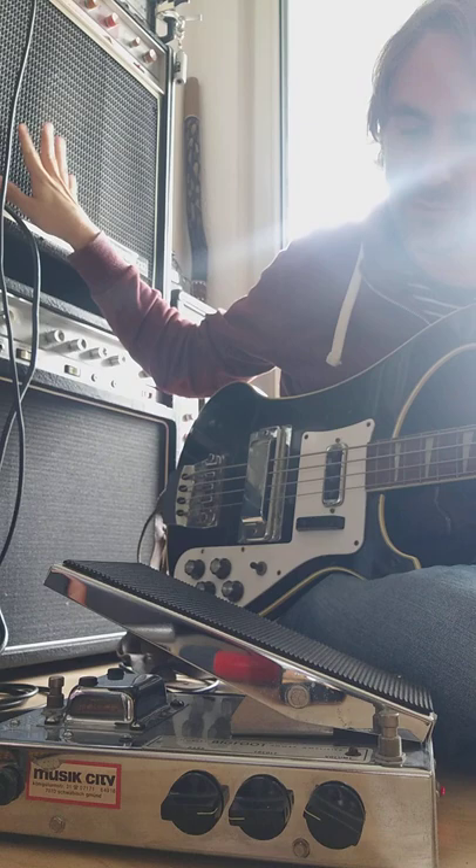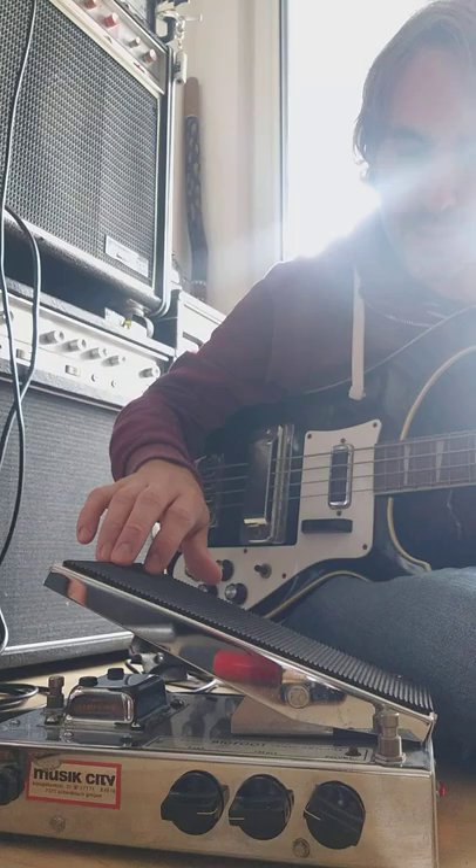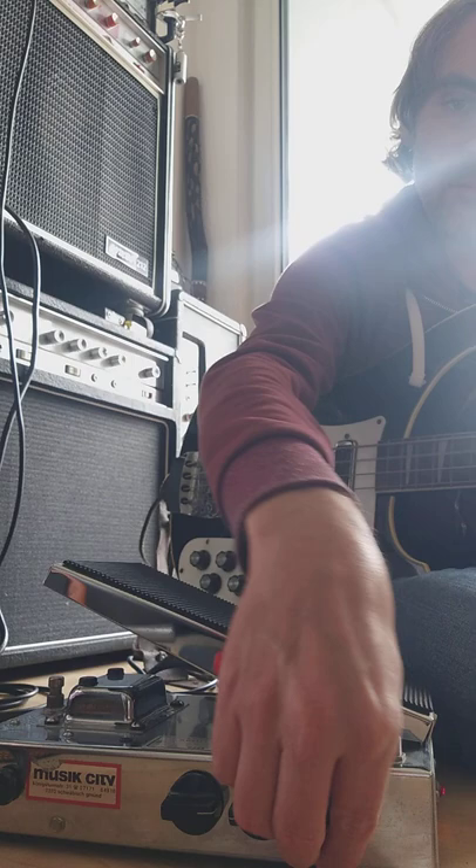I'm actually connected to this HH Electronics VS Musician, which are amplifiers I love — but anyway, the sound is just coming out of here. So I'll just show you what it does. You have the volume, the volume effects.